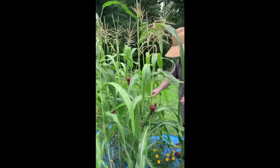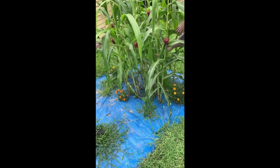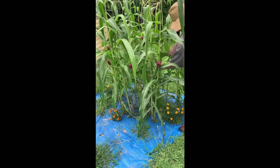But that's the corn. And as you can see, we'll keep growing — in a tarp garden. Till next time, bye.